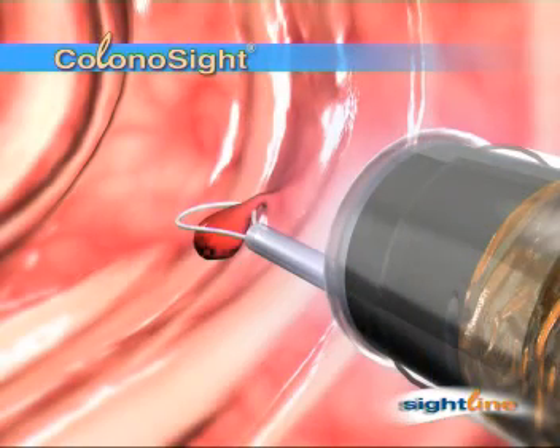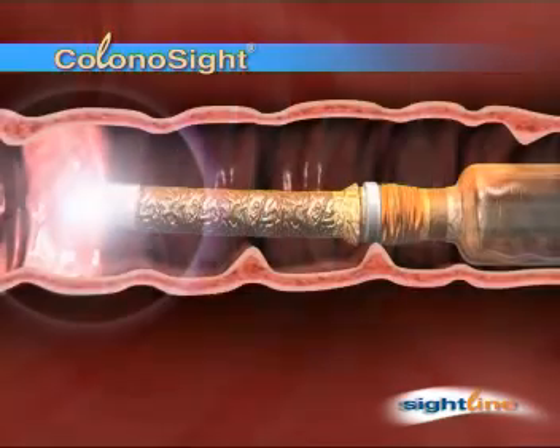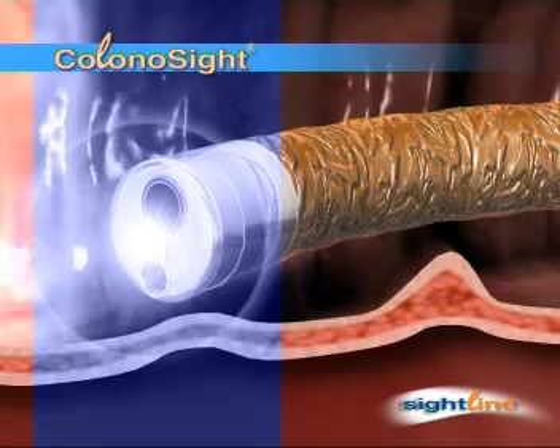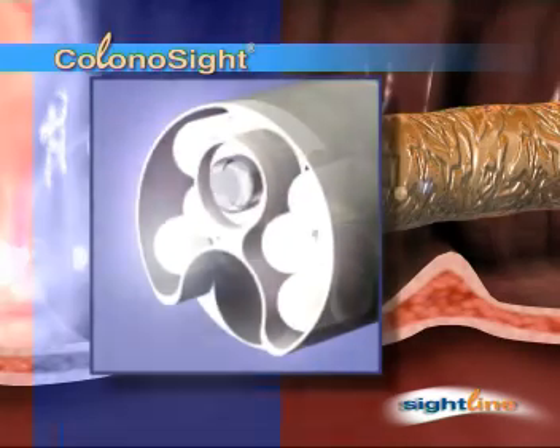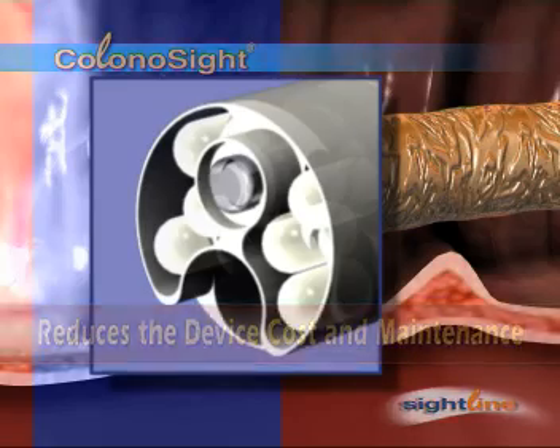Once aligned with the target polyp, the Colonosight will not move. Instead of fiber optics and an external light source, the Colonosight uses an integrated white LED light source. This reduces the cost of the device and maintenance expenses significantly.